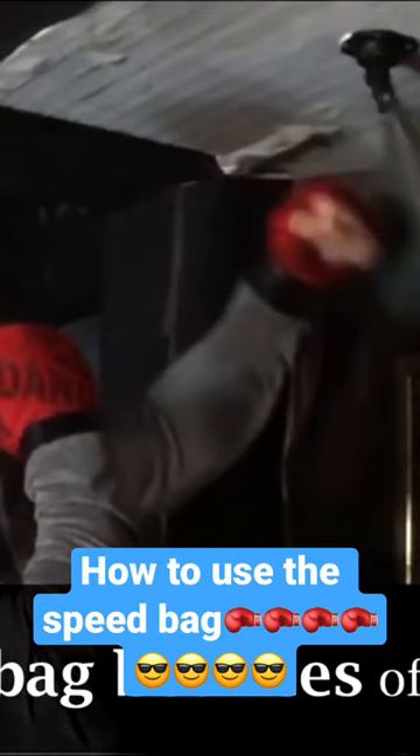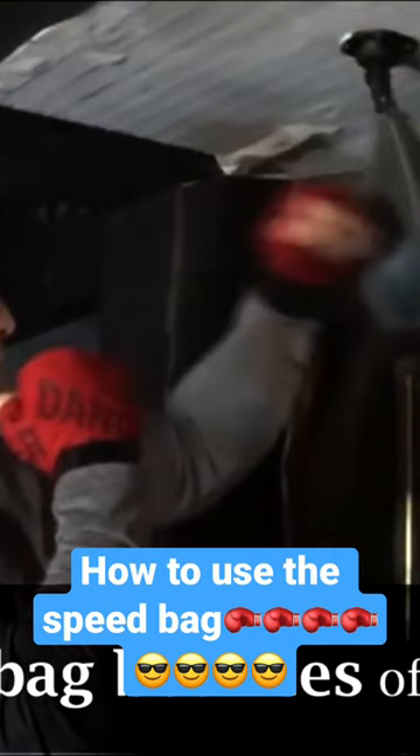A great thing about this speed bag is that you can use it to train your brain to get used to objects traveling directly towards your eyes without having to get punched in the face. It's a great tool. I want that speed bag to actually travel towards my eyes as I keep my focus on it.